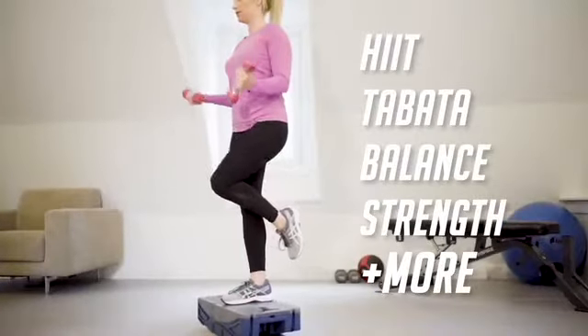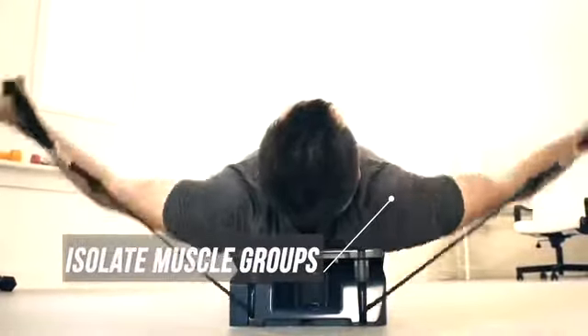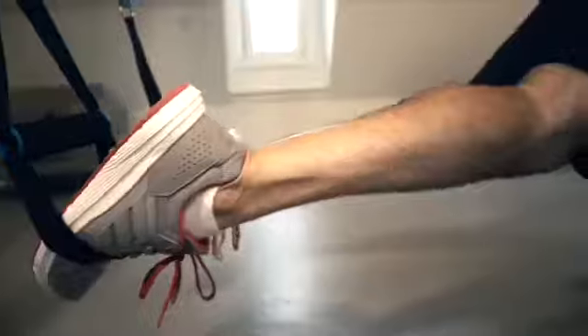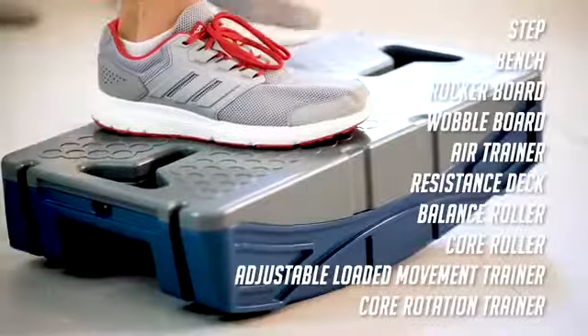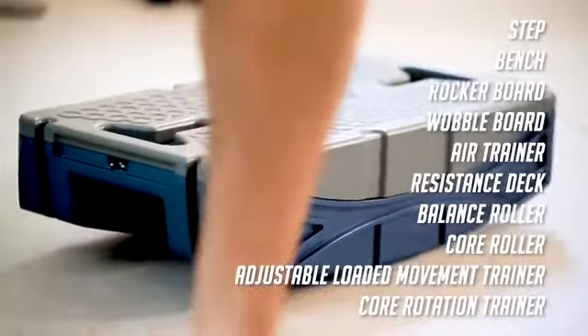Multiple training modalities and hundreds of exercise possibilities — Flex is designed to be the last portable fitness product you'll ever need. Whether you want to isolate muscle groups or train the whole body with compound movements, Flex has something for everyone. With Flex, you're able to get the most complete functional workout a handheld portable fitness product has ever provided.